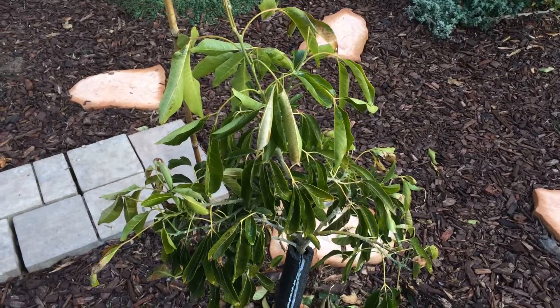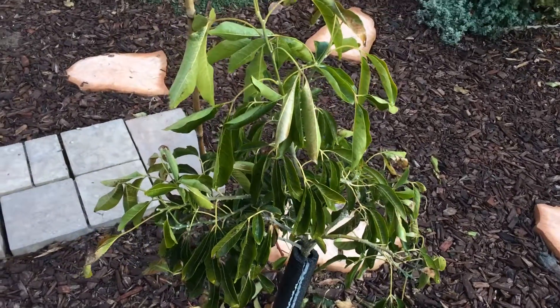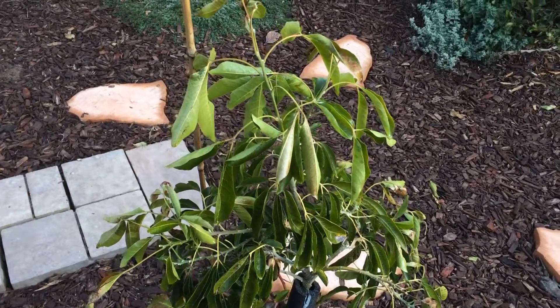So this is a Vernon Cipote, or Cipote, however you say it. I am in Zone 9B, Central California.